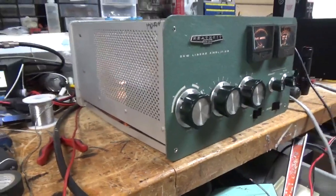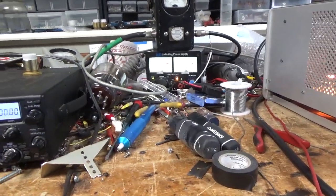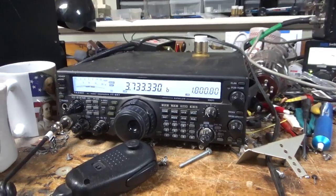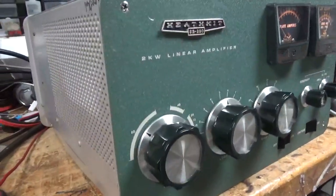If you need an amp repair, feel free to give me a call at 203-892-4119. Websites are amprepareguy.com and harbaughelectronics.com. Please like, share, and subscribe. Have a great night.